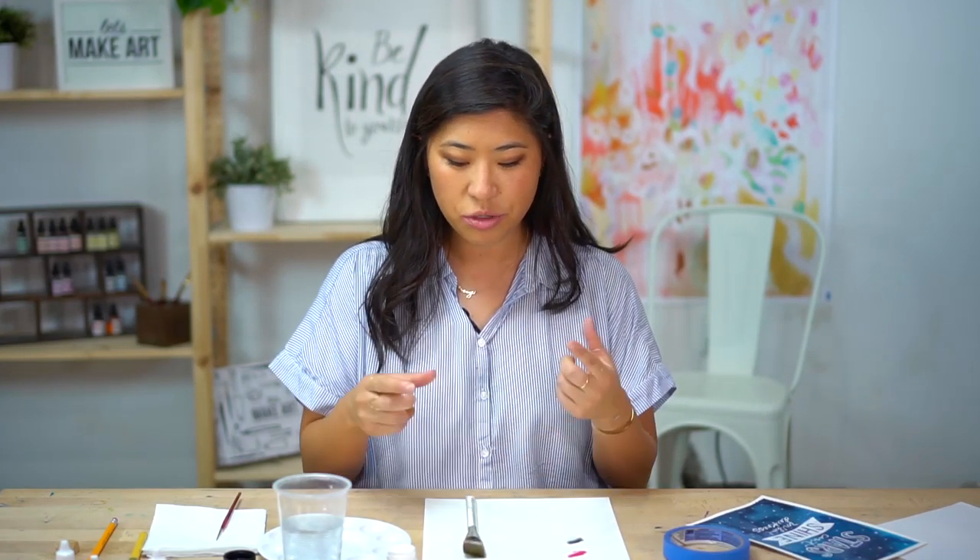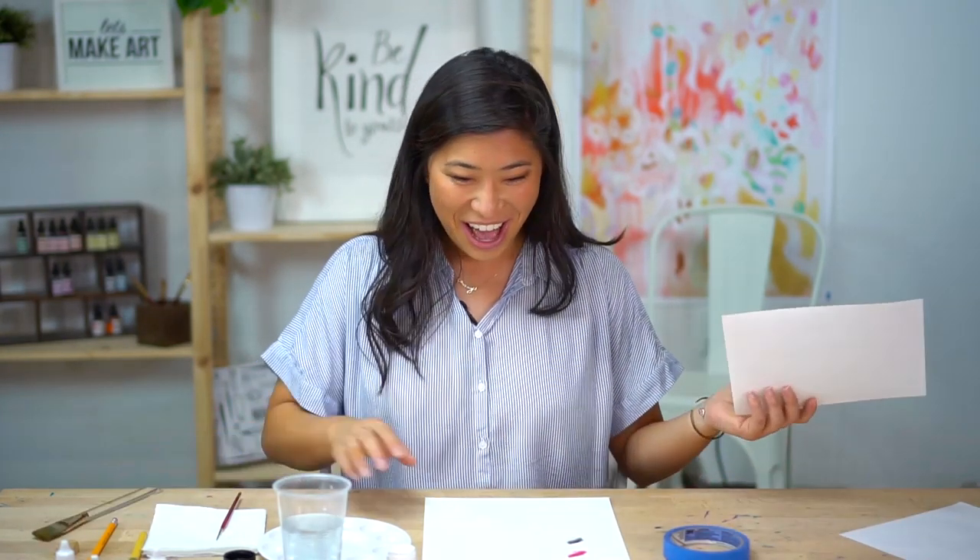The specific brand is Dr. Ph. Martin's bleed proof white. If you want to do this project, you can also use a Jelly Roll or white pen — those will also work great. I also suggest having some blue painters tape to tape down for our wash. The other thing that's a little different is I'm going to be using a wide brush. If you have our box it doesn't come in it, but you just need something wider to create your wash.